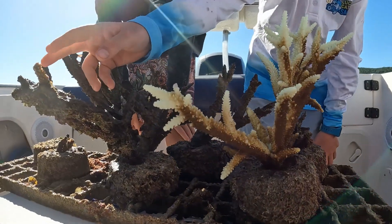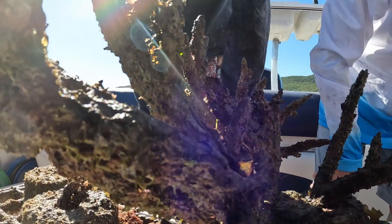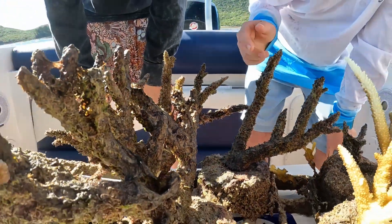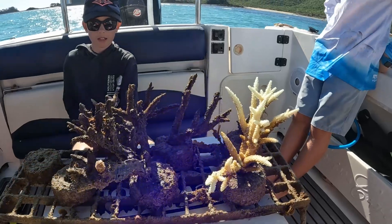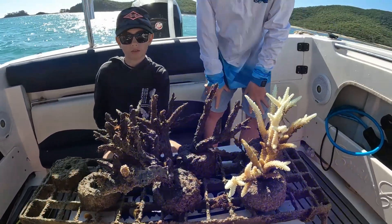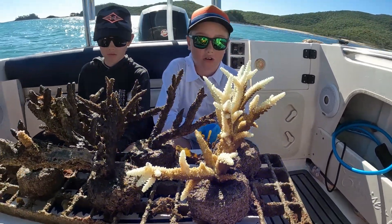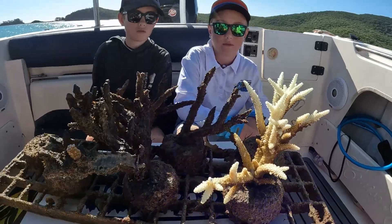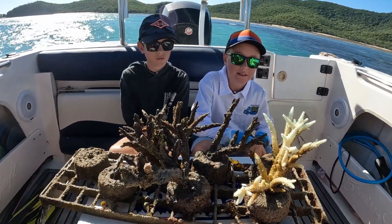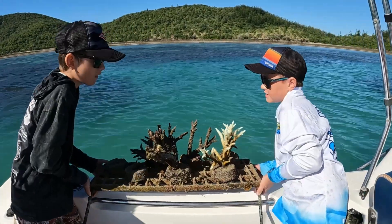I think this one here is definitely still living — it's still got colour in it, which is great. But I'm just really disappointed that the others are gone. We are going to put it back in and hope for the best that the coral will still live. We're not going to measure it this time because there's kind of no point if they're all dead. But I hope the next time we come back one or two will still be living.